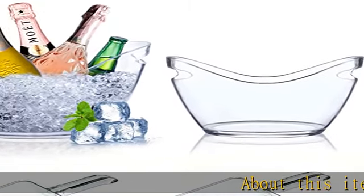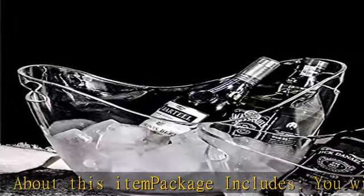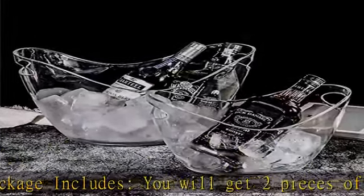About this item — package includes: you will get two pieces of bar beverage tubs with the capacity of 4 liters and 8 liters, and two pieces of ice scoops.